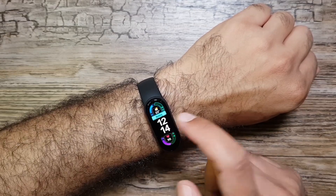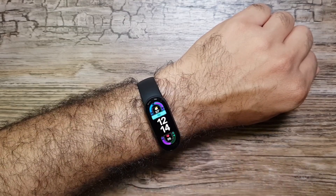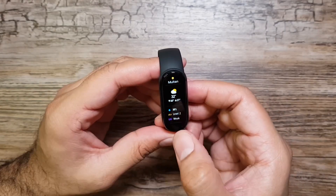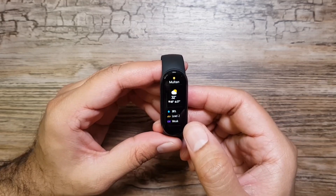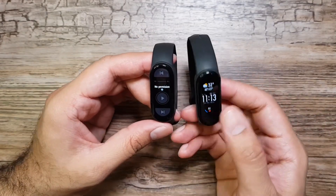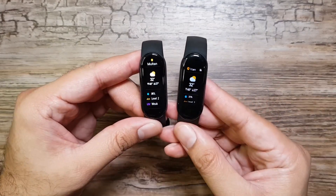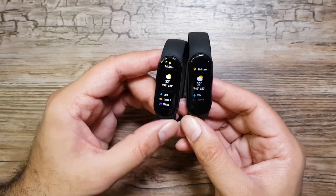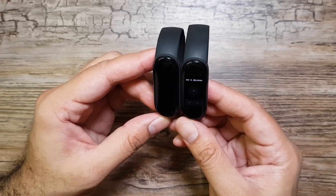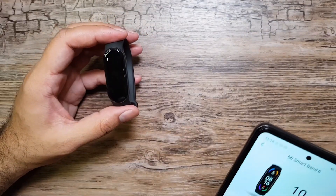You can tap on highlighted areas on the watch face to change complications and display information like battery, steps, heart rate, and calories — though the options are limited. Swiping left from the watch face gives you two widgets: a weather widget and a music control widget. Comparing side by side, Mi Band 6 shows significantly more information than Mi Band 5 on both widgets, and music control is much easier on Mi Band 6.